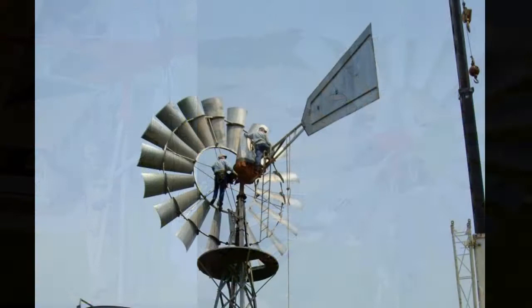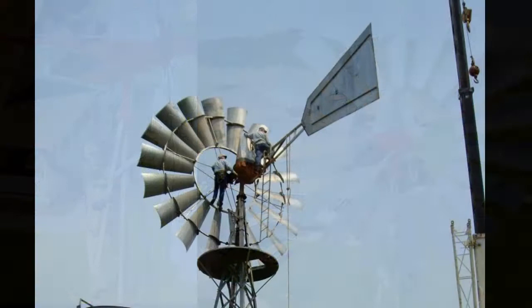Whether you're looking for a small or a large windmill, be sure and check us out at texaswindmills.com and email us if you have questions about your windmill. Thank you.